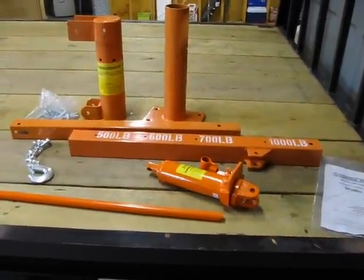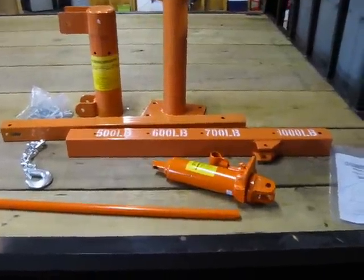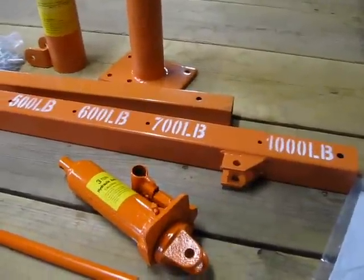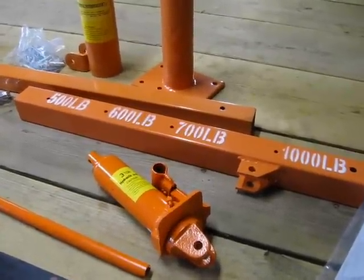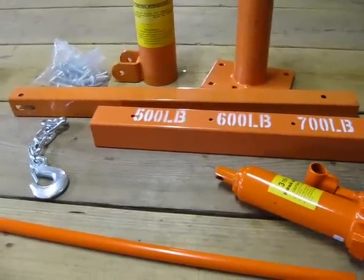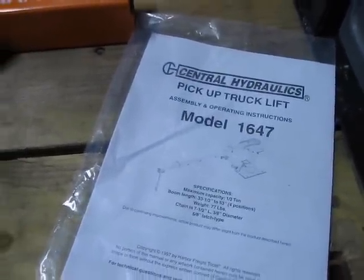I picked up this inexpensive Harbor Freight pickup truck crane. It cost about $80 after shipping. It claims to be able to lift about a thousand pounds. I don't expect to be lifting anything near that weight, so I felt comfortable purchasing it. This is Model 1647 from Harbor Freight.